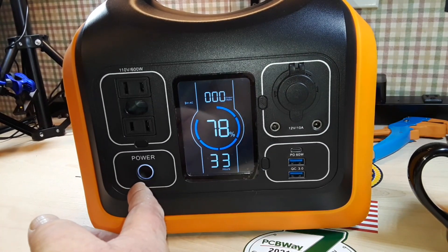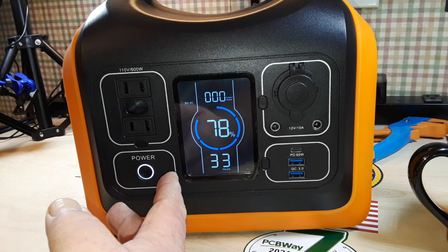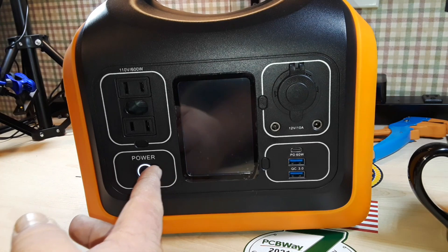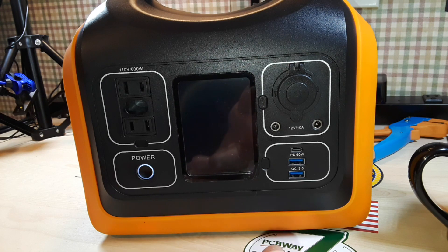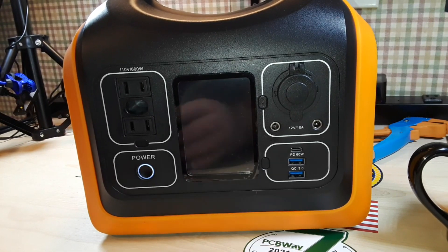There's a little bit of info on their website — I'll put a link below — telling you that you can run a rice cooker for an hour, an electric drill for an hour and a half, a HD projector for about five hours, a hot kettle for half an hour. You can recharge your drone 11 times, your laptop 4 times, your camera 27 times, and your iPhone 40 times. That's all going to vary with the state of the batteries and how many times you've recharged this. They're claiming 3,600 cycles on the charge-discharge.